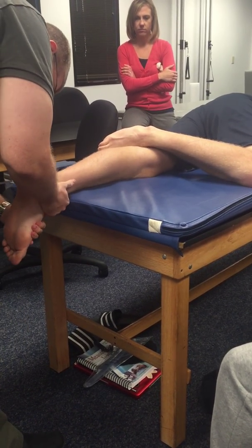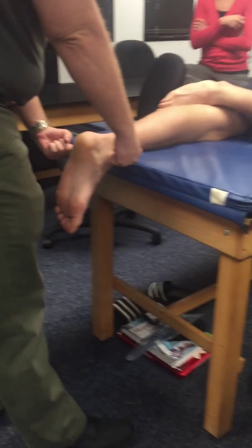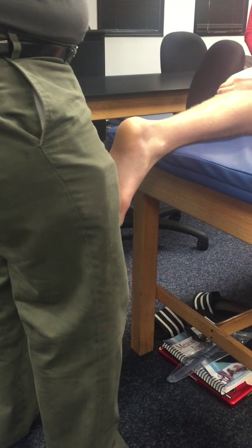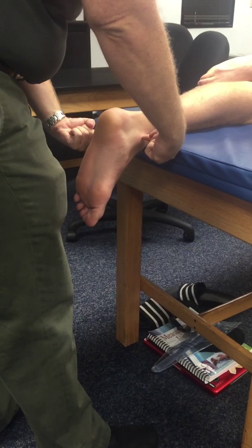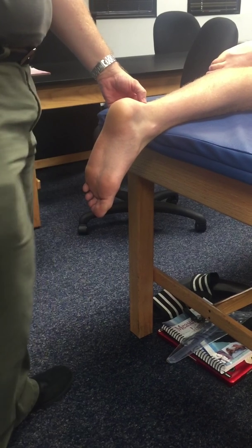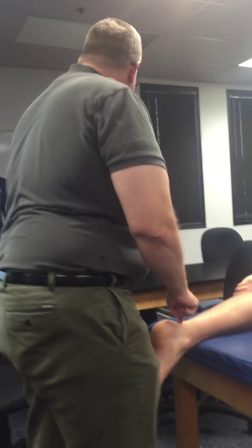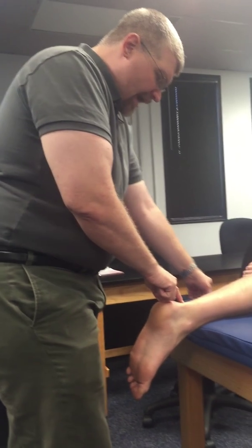The axis of movement: the two malleoli — imagine a line between the two. They're not parallel with each other; if you noticed from last time they're a little offset. So I have to look at that line and put my dot right in the center. This is a procedure where, if you're doing it on patients, you'll want to mark that with a little pen or marker so you know exactly where that spot is.